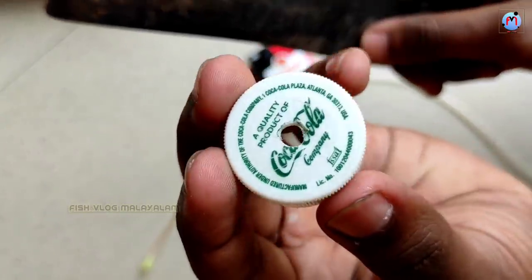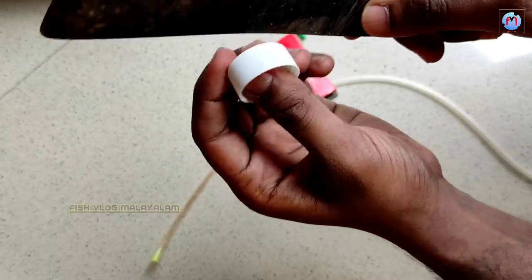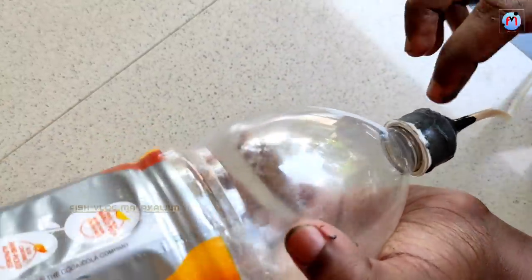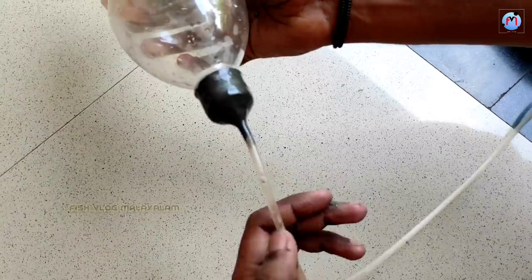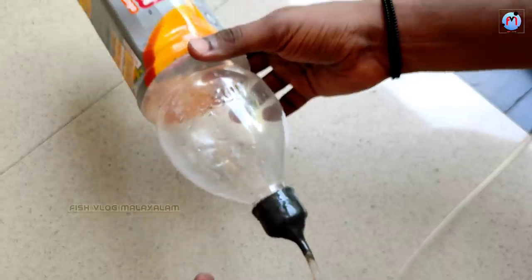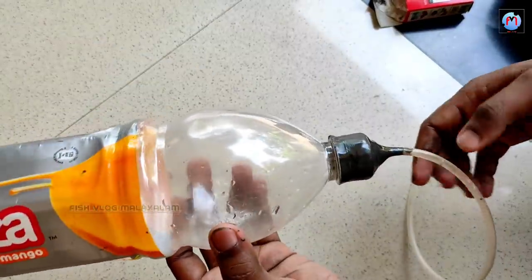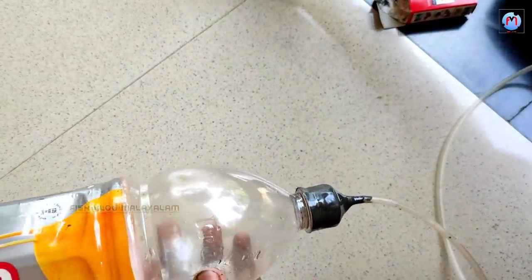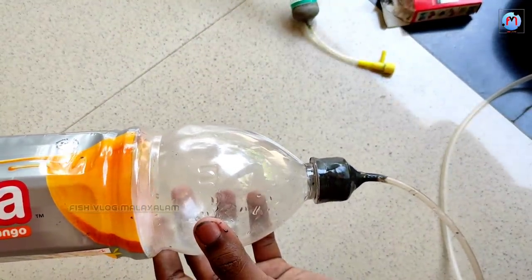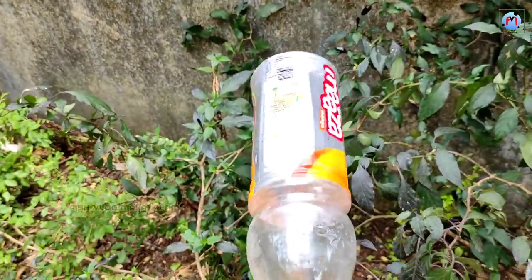We will mix it in a small color. We will mix it in a small color and set the board. We need to set the board.